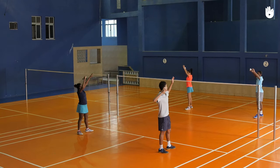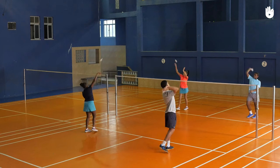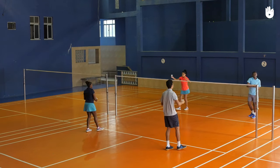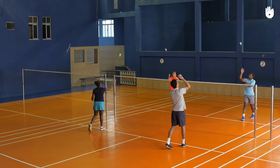In this video, you will learn how to properly throw the shuttle to develop rhythm, balance, concentration and hand-eye coordination. Throwing the shuttle correctly with music is a fun way to introduce badminton to beginners.